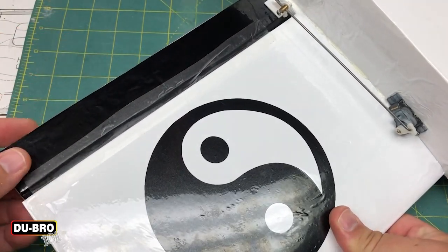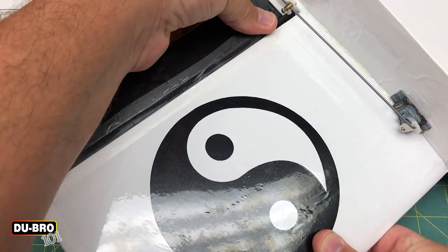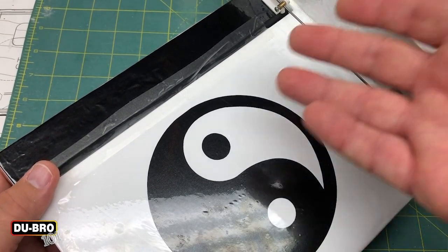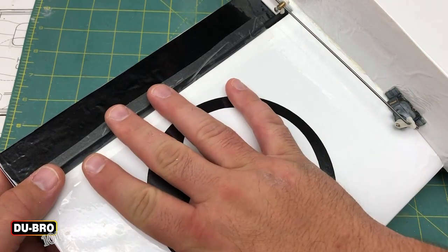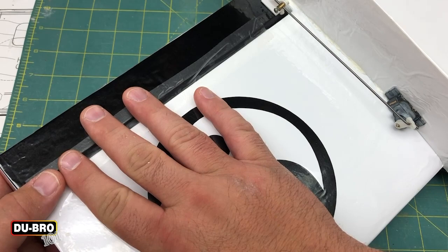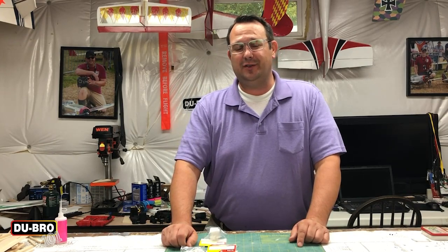Checking the control surface after application, I'm confident that will hold. I'm going to go ahead and do the other side of the airplane as well, using the exact same process over there as a safeguard. Well, everyone, that's really all there is to it. I'm excited I was able to share some time with you in my shop today. Make sure you hit that subscribe button below so you don't miss another installment of Dubro 101. We'll see you in the next one.